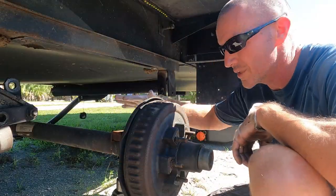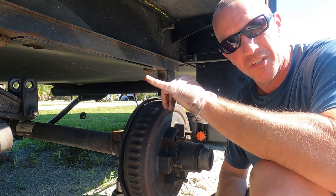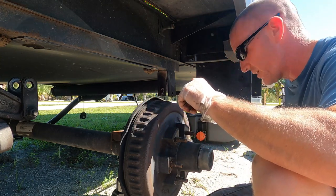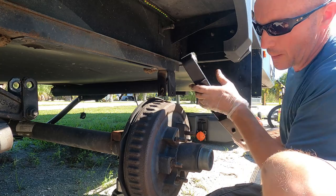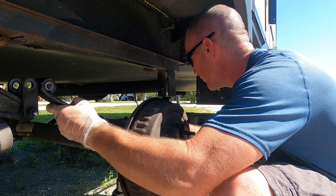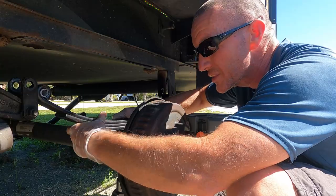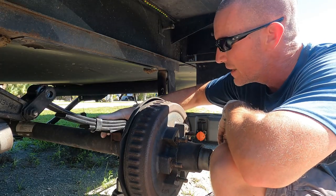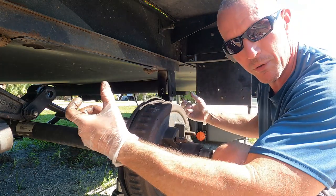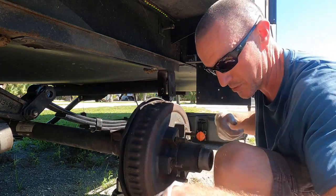Alright, so the first thing we're going to do is set our new leaf spring in place. Now's a good time to check your shackles — our shackles are looking good, but you're going to want to make sure they're not cracked or anything like that. Overall, that was pretty simple removal for not having done this before. So we're going to center our spring right there on top of the axle, put our U-bolts and the plate back on top of it, snug them down but not tighten all the way. We're going to get our wet bolts put back in and get everything snug, and then once everything's in we'll torque it down to the proper specs.